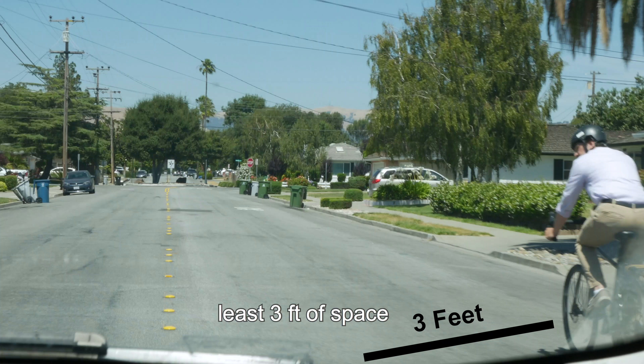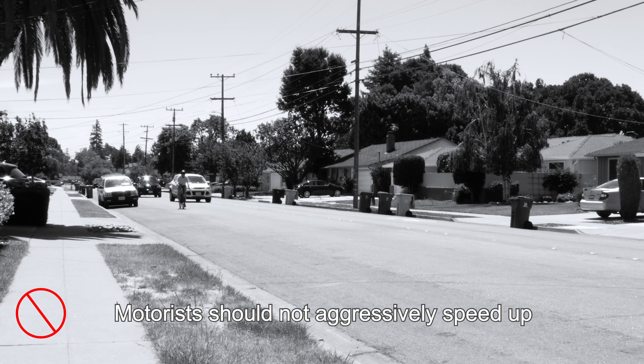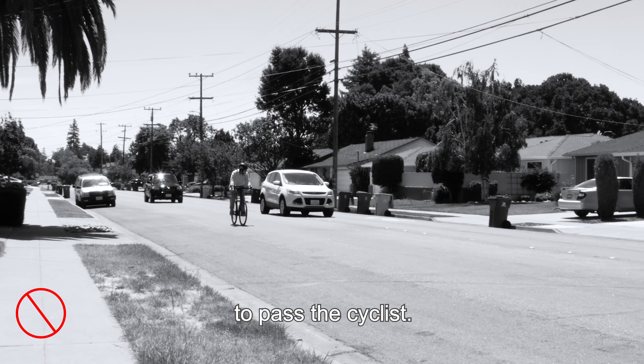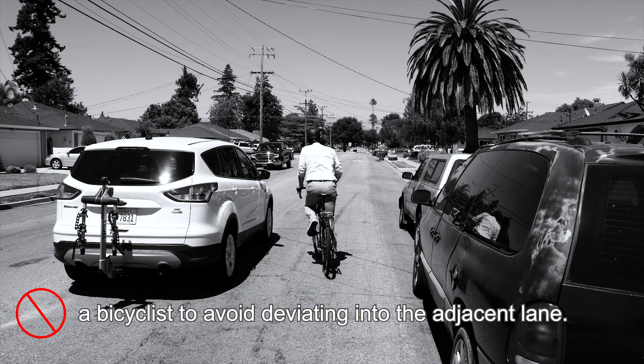Motorists should provide at least three feet of space between themselves and the cyclist when passing. Motorists should not aggressively speed up to pass the cyclist, and should not try to squeeze next to a bicyclist to avoid deviating into the adjacent lane.